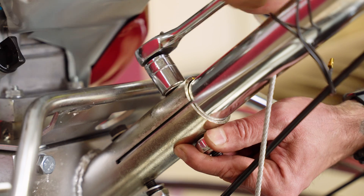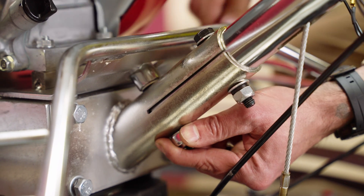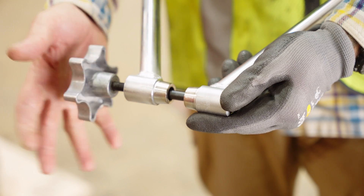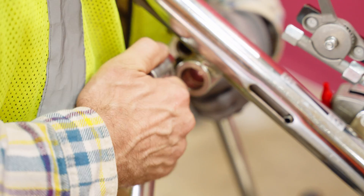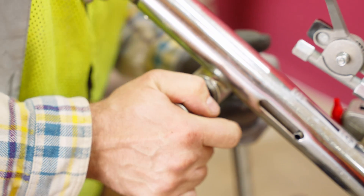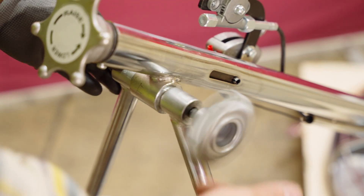Next, attach the handle column to the gearbox and secure it in place with the screws, nuts, and washers. To connect the handlebars to the handle column, loosen the knob on the right of the handles to release the black bolt. Stretch the base of the handles over the eyelets at the top of the handle column. Finally, insert the black bolt back through the base of the handles and tighten in place with the knob.